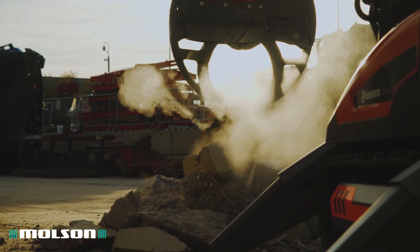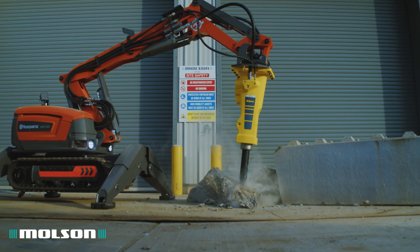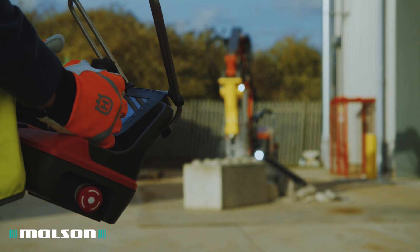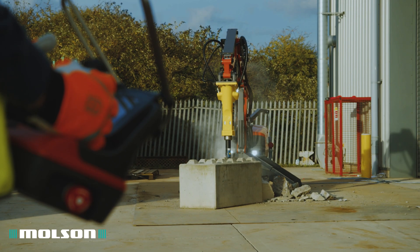There are two main benefits of using a demolition robot over a traditional excavator: safety and productivity. Firstly, safety — remote operation removes the immediate danger to the driver.